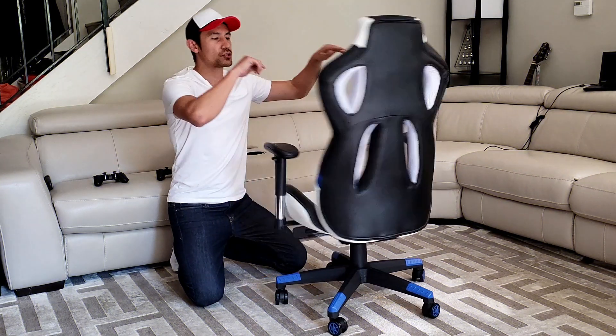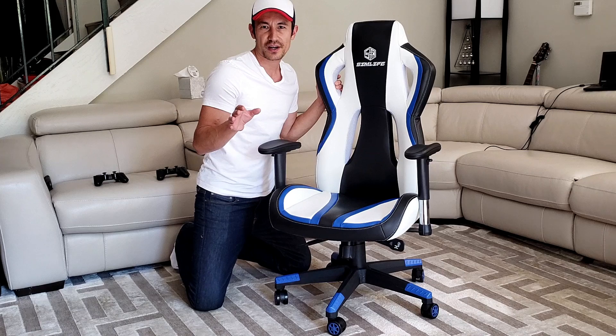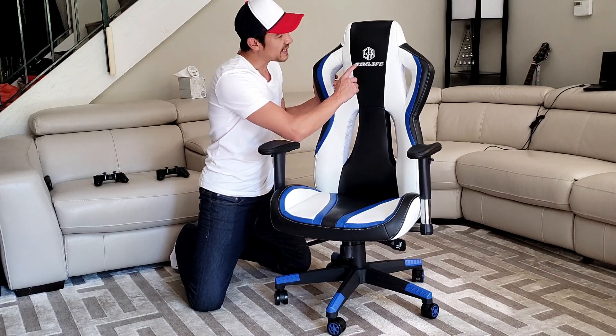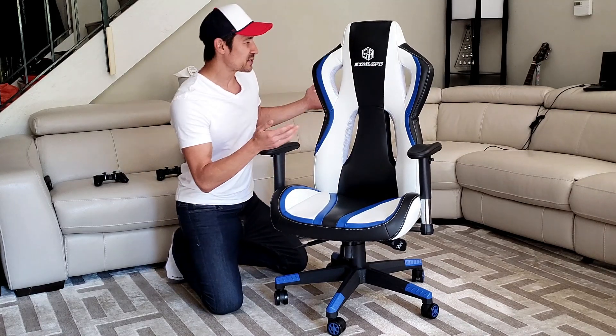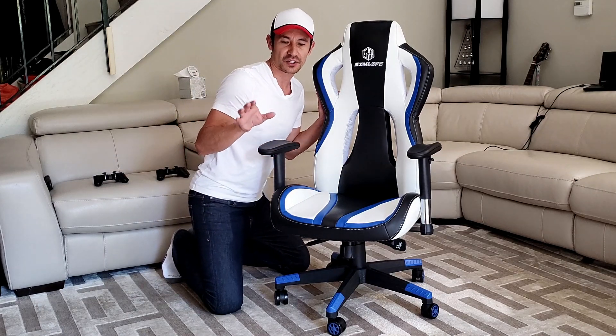Hello and welcome to I Love Trading. Today I have a review for an awesome gaming chair. This one here is by SimLife. Take a look at the colors — black, blue, and white. Of course, they also have a variety of other colors as well.